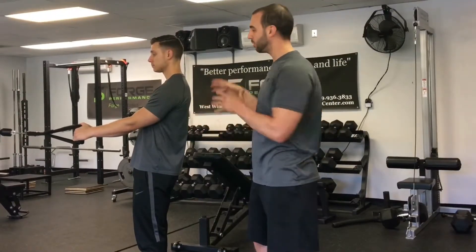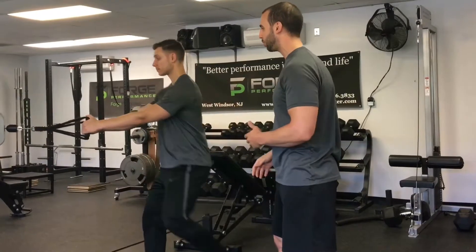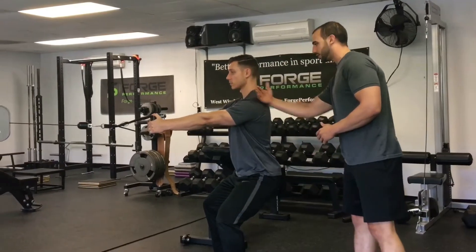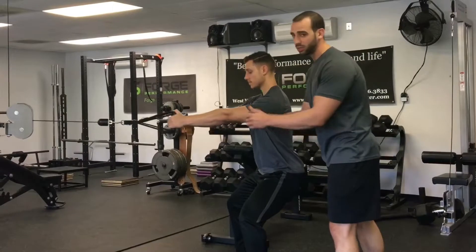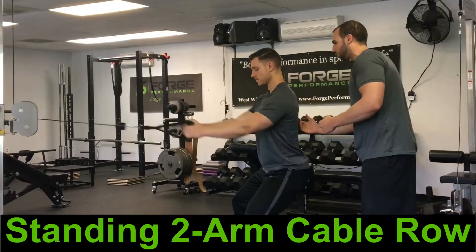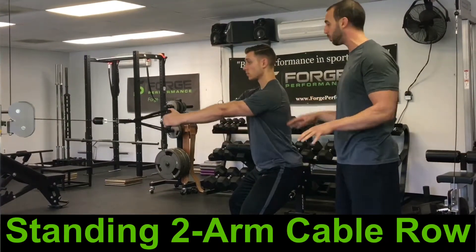Now once we've mastered the chest supported row, we can incorporate more body parts — and that's exactly what we're going to do with the cable row. We're going to plant the legs, engage the hips, engage the core, and again, same idea working on flexing those shoulder blades down and back. You'll notice that with all these progressions the palms are facing inward. This is the easiest cue to get those shoulder blades down and back, and it's also the safest on the shoulder joints. That's always where we start.